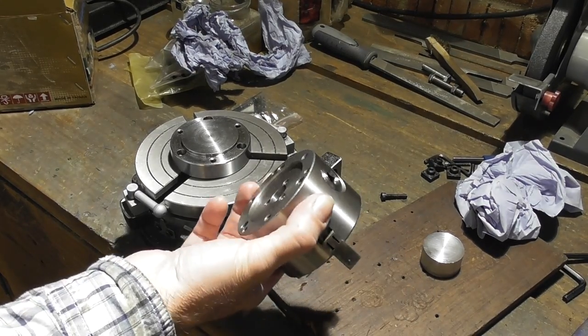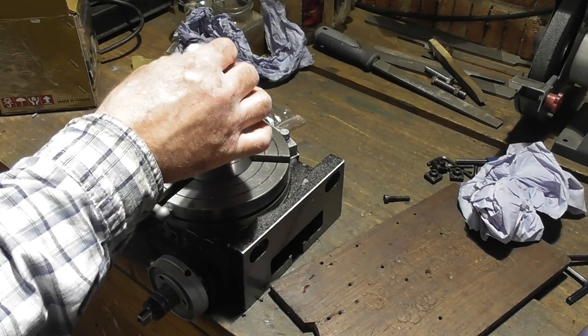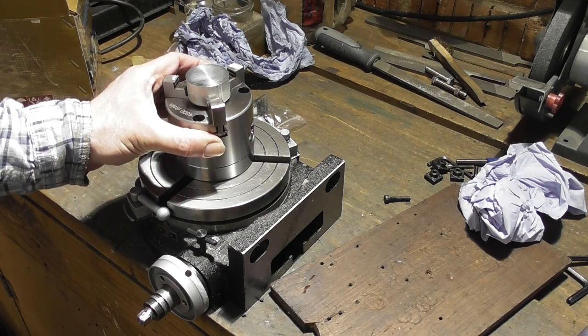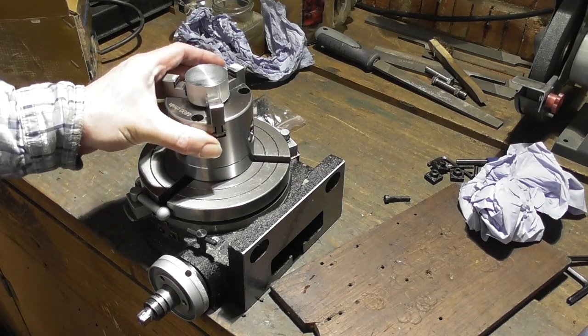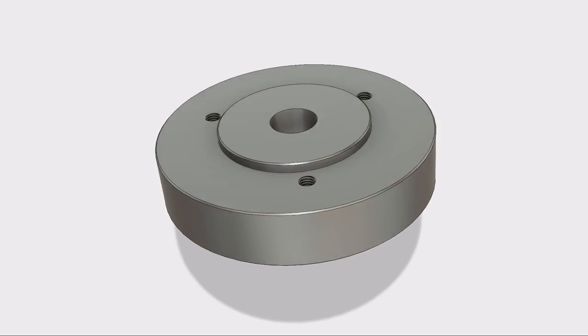This is a nice little vertex chuck I've bought for my rotary table, but I've got the problem that if I turn a part in the lathe, then relocate the part into this chuck, there's always a little bit of runout — I can never get the part to run quite true. So my grand plan is to make a backplate that means I can use this chuck in both the lathe and the rotary table, which means I can swap it back and forth without ever having to disturb the part.